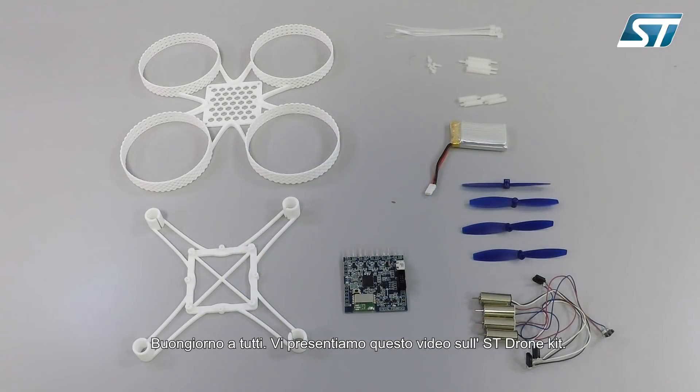Hello and welcome to our video about the ST-Drone Kit. Let's start by going through the content together.